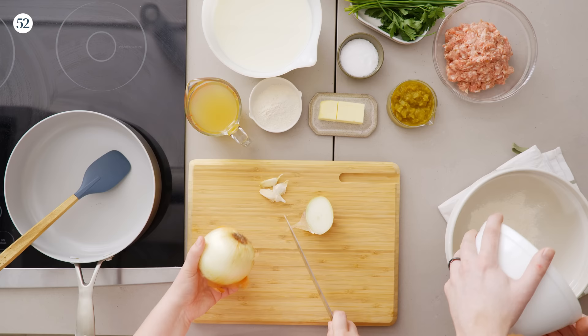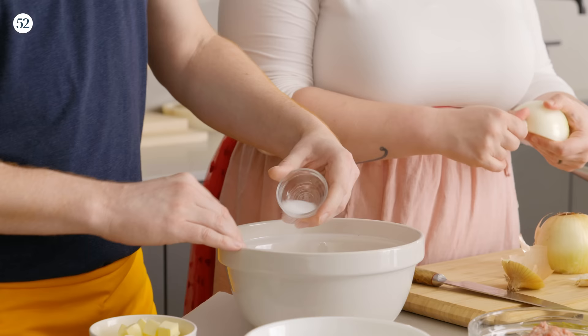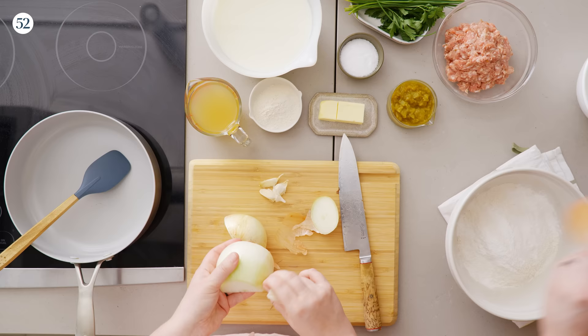I want to do one thing today that we didn't do in that episode, which is talk about how I get the lightest, flakiest biscuits of all time — we'll get to that later. Why don't you talk everybody through making the biscuits while I get some of the gravy ingredients ready? This is a fairly simple biscuit recipe. We're starting with a little bit of all-purpose flour, then adding baking powder and a little bit of salt.